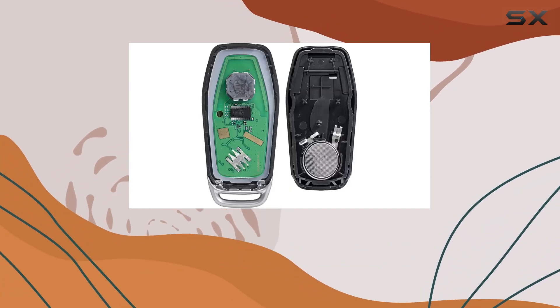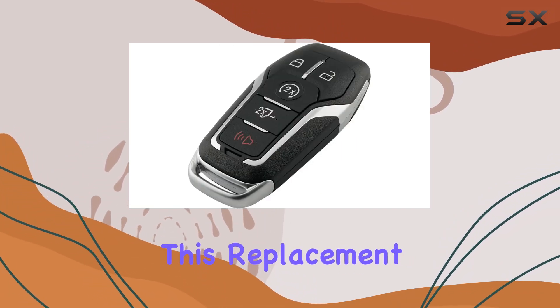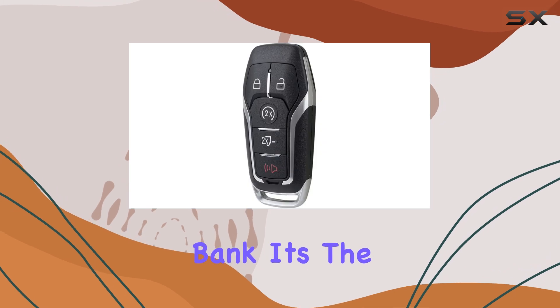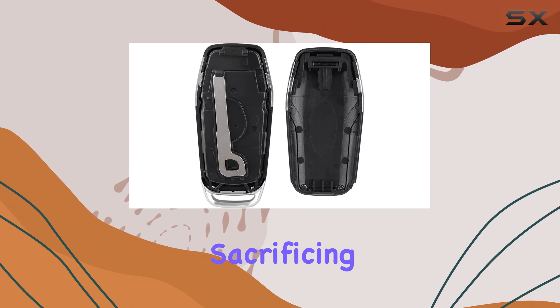But here's the real kicker — the price. At a fraction of the cost of going through the dealership, you can snag this replacement key fob without breaking the bank. It's the perfect solution for those looking to save a few bucks without sacrificing quality.